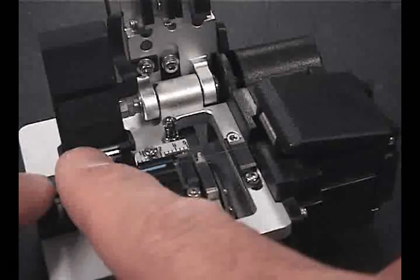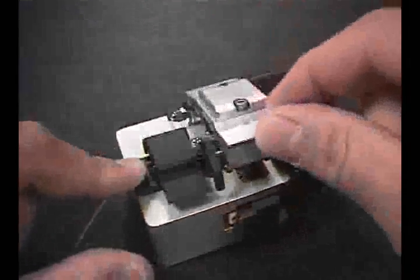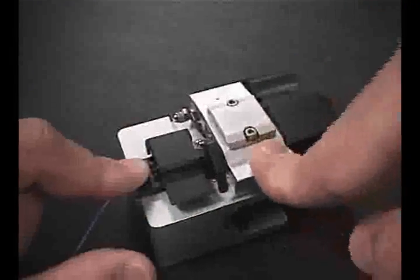If any miscleaves occur, strip the buffer back further and cleave in a different location. Do not try to re-cleave in the same location on the fiber.